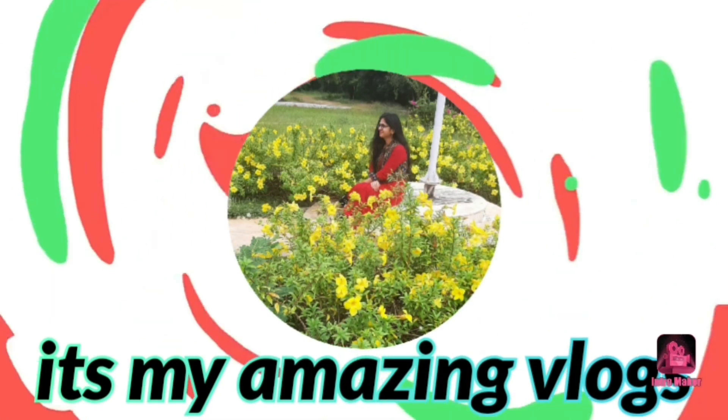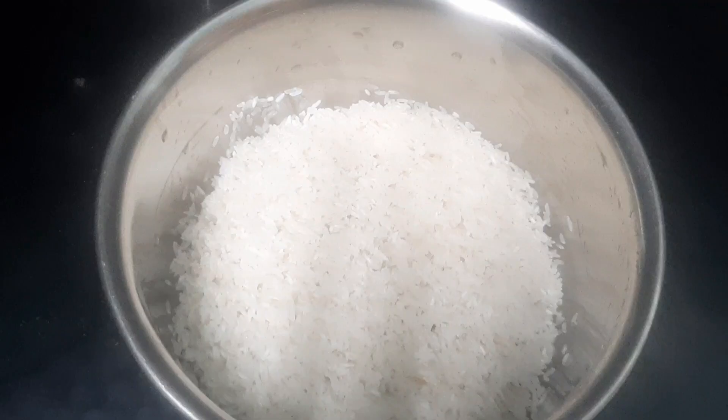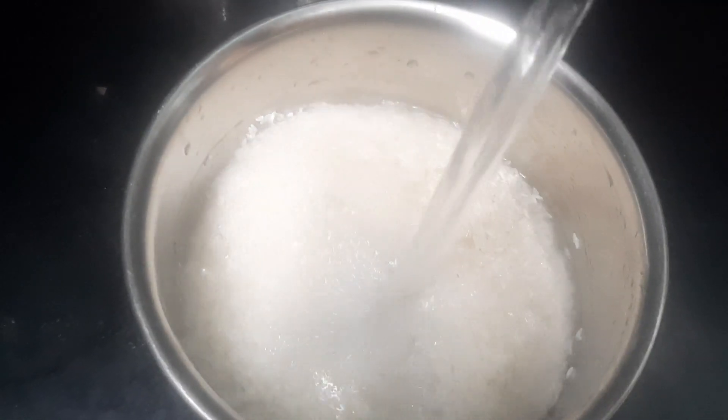Hello everyone, this is Jwansi. Welcome back to my channel — it's my amazing vlogs. I'm going to vlog this day. I'm going to prepare my lunch.